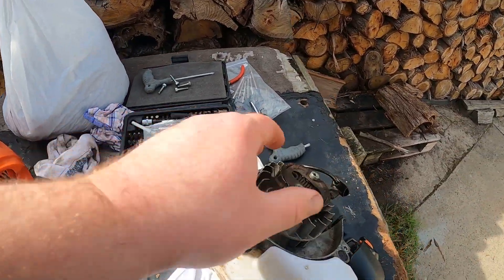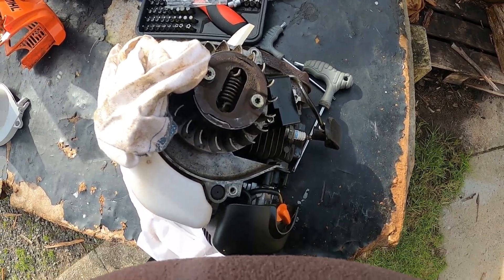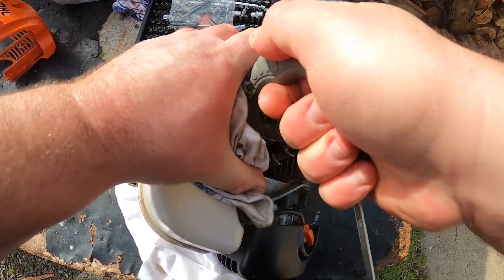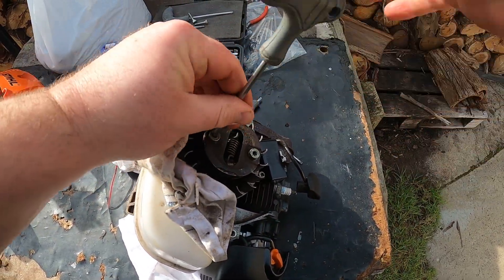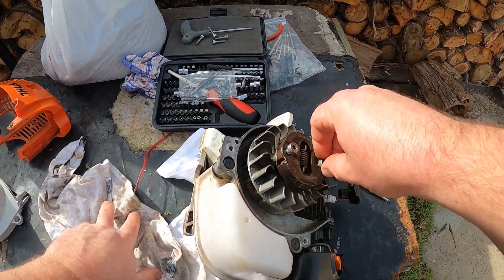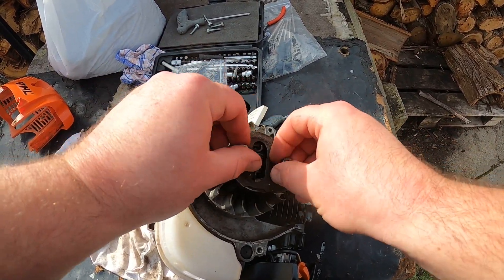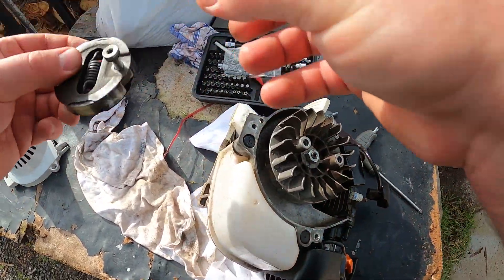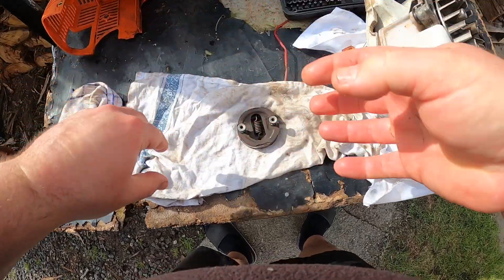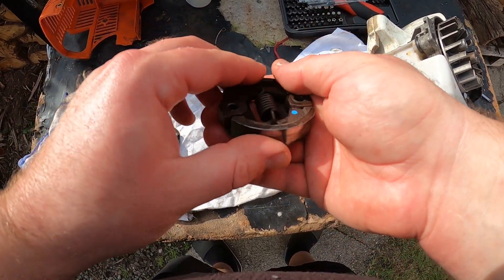Let's undo the clutch. Just use your tool to undo it on both sides. Once you get your clutch off, you want to keep this all in order, so lay that over.